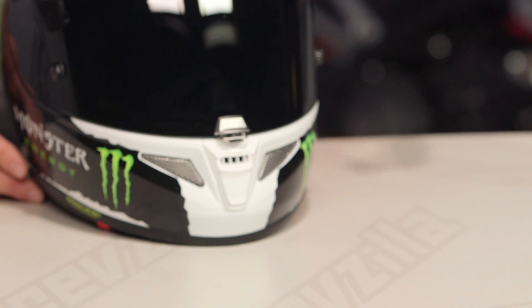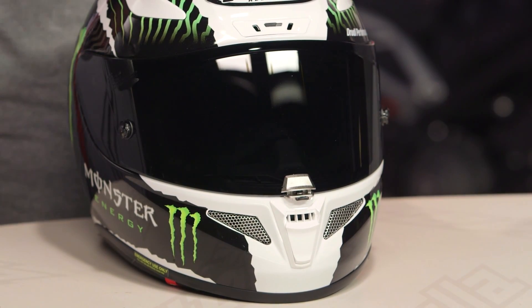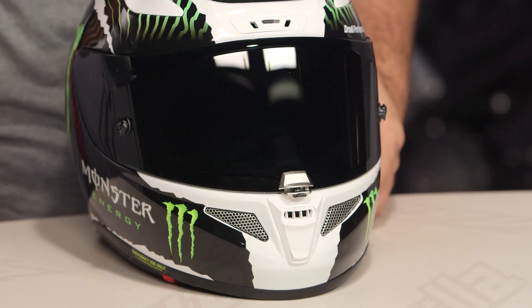If you want more info on the HJC RPHA 11 Pro, you can head over to the detailed breakdown video where we take the inside of the helmet, rip it out, and show you everything you can expect with this lid.